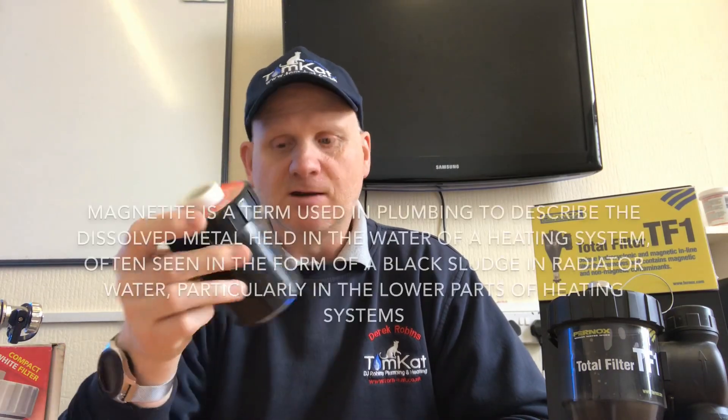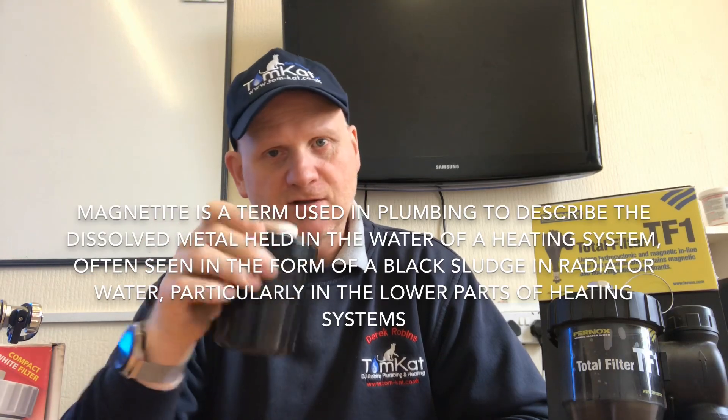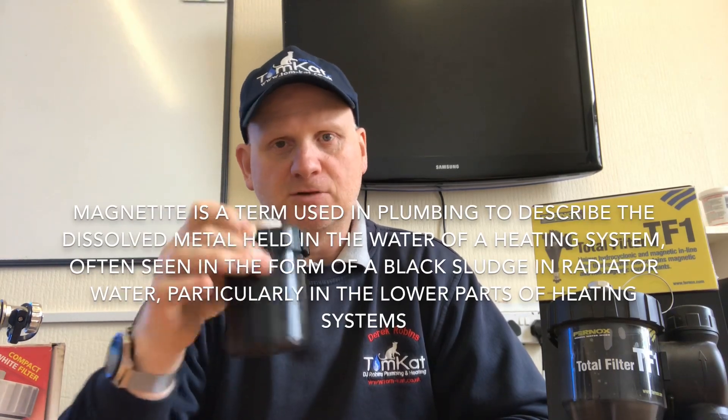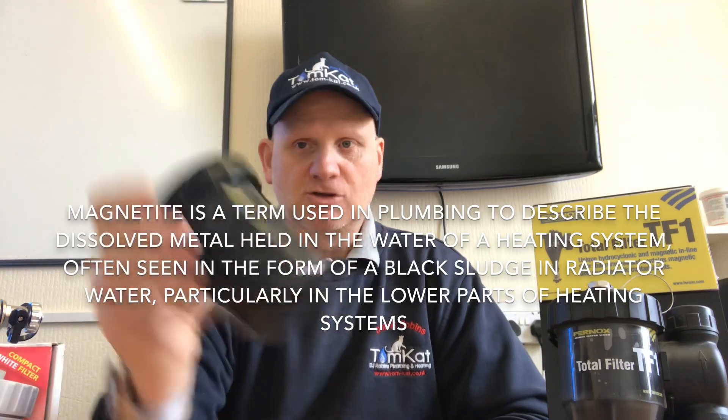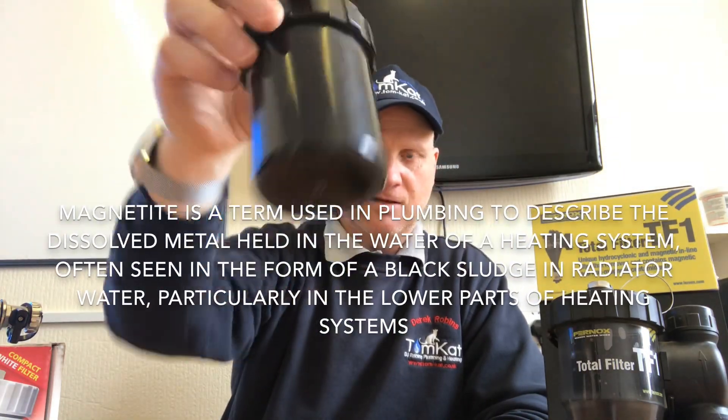Let's look at the science of these filters. Basically what we've got in here is some dirty central heating water. Because of electrolysis and poor installation of a system, we've got what's called magnetite. Magnetite is basically the metal from the system — the metal in the radiators and all the other metal deposits floating around. As you can see, dirty system water.